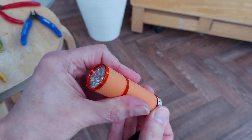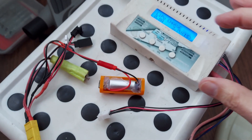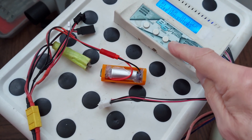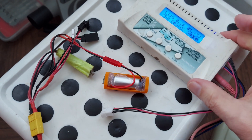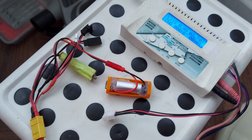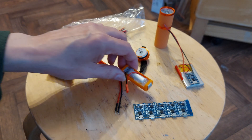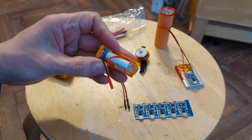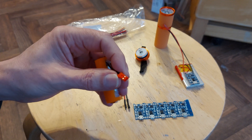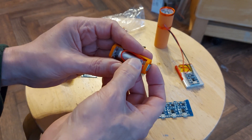Well, there we go — it works. And there we are on my LiPo charger. We'll let it charge up, but obviously it works anyway. On the subject of charging this, I've taken the easy option — easiest for me — because I've got a LiPo charger that takes that sort of connector. Then doing it this way with that plug hanging loose is easy.